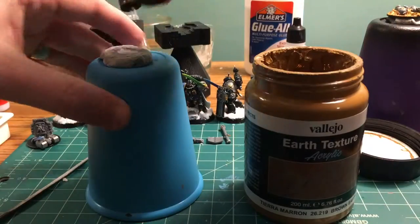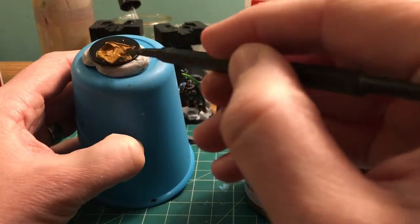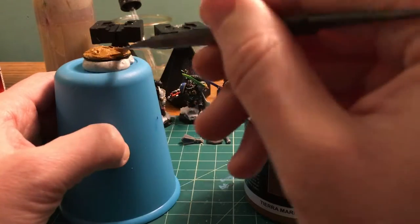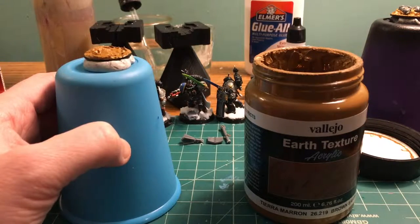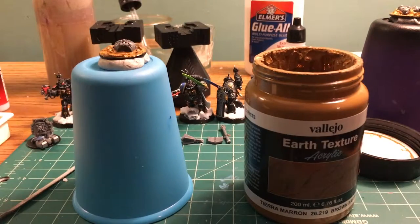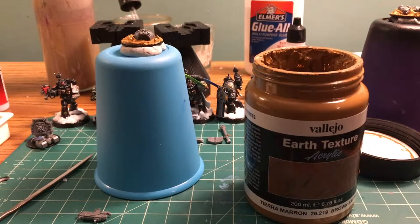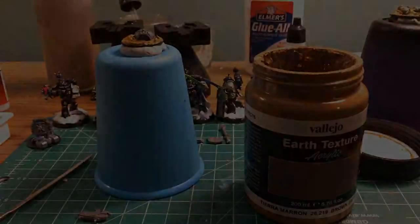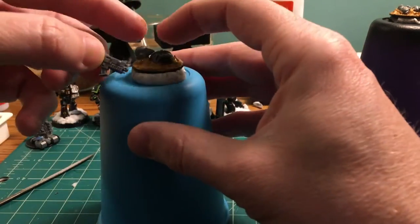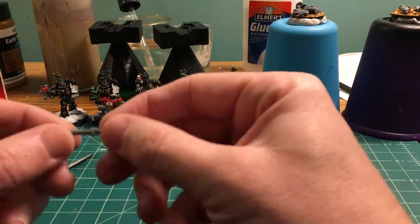We'll set the Death Watch objective aside and start another one - another ice effect, but this time using the mud texture and sticking in some bits from the Adeptus Astartes tactical marine sprue. Here's just the chest piece going in, then I'll grab one of these bolters and clip that off. We'll also grab one of these Mark Six helmets - I don't really like how they look on space marines but maybe it'll look cool here. We'll stick them in until we get something interesting.